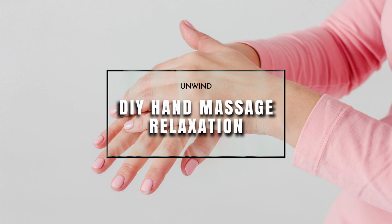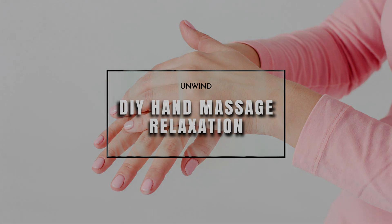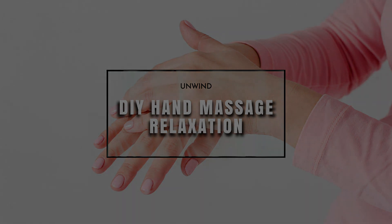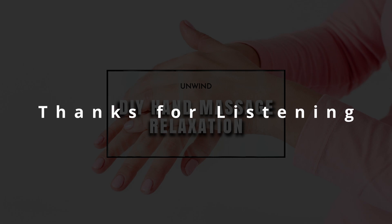And then relax the hands in whatever feels comfortable for you. Continue with your relaxation breathing, and when you feel ready you can have a big stretch, open your eyes, yawn and smile if it feels good, and enjoy your day with relaxed, supple, soft hands.